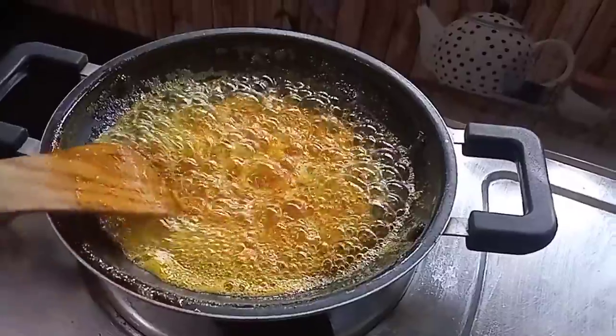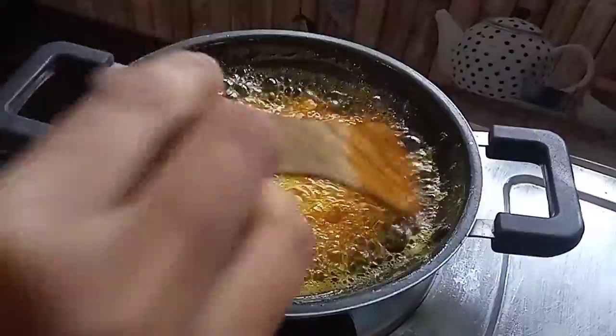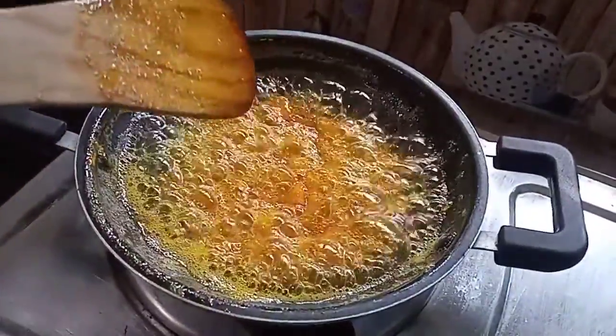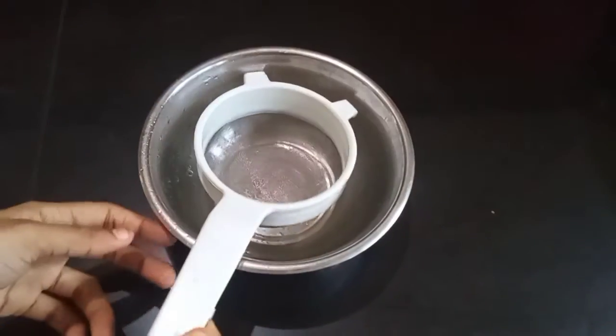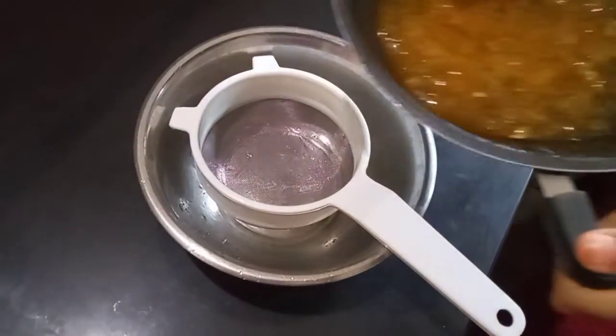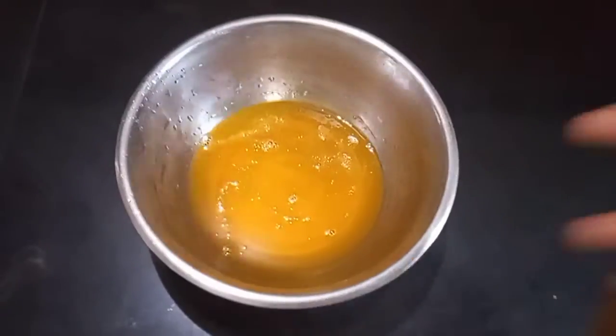We'll cook it on a flame, stirring as we go. Then we will turn off the flame and add the filling to the bottom layer of the cake.